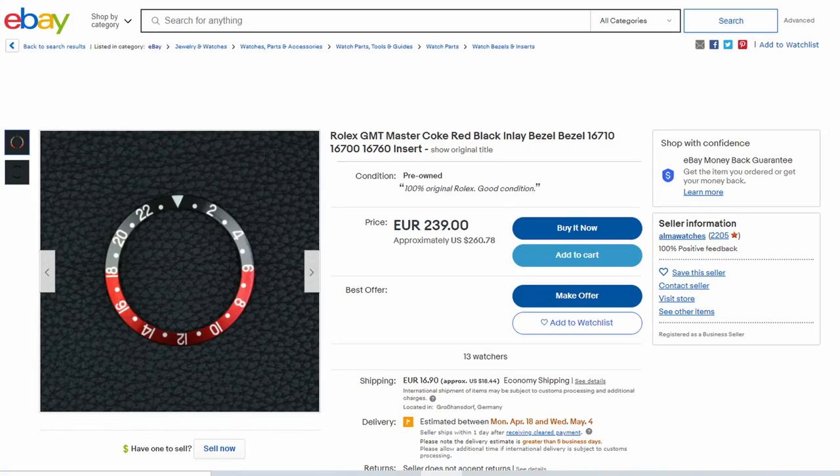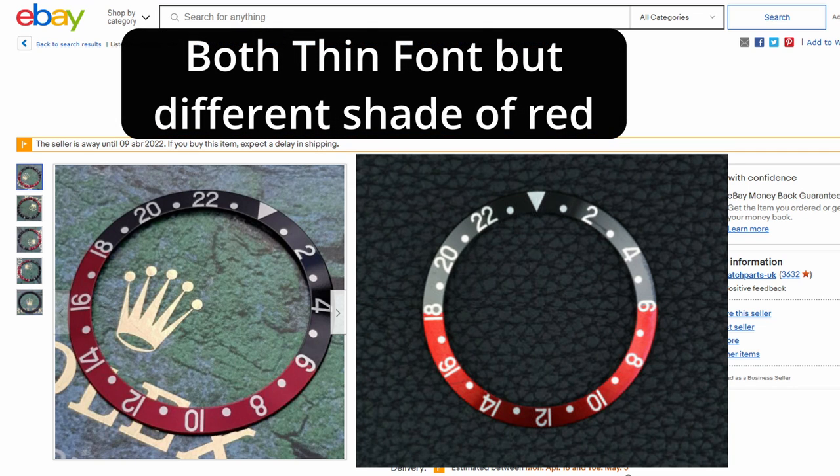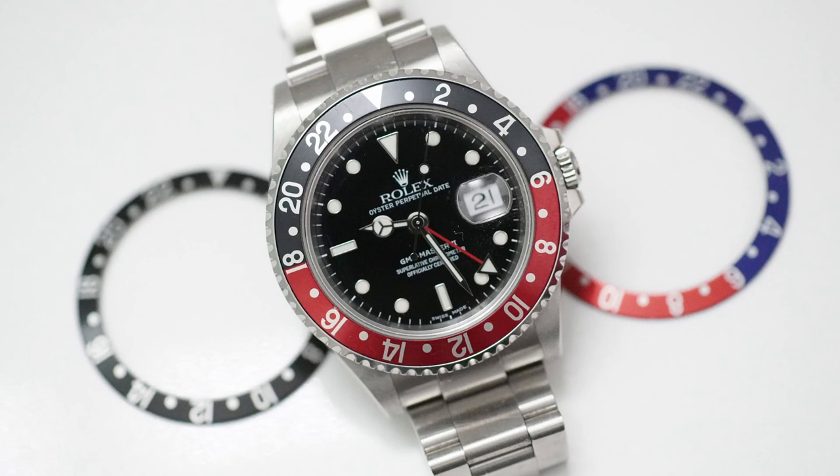Like with the Pepsi, the thin font Coke is what you get from RSC these days, and the same switch around 2003 to 2006 applies. Post-2003 Cokes from RSC — some of them, not all, which is confusing, and I'd say it's about 50/50 — have a very dark maroon red color as opposed to the brighter cherry red of all fat font pre-2003 Cokes. I've seen plenty of thin font Cokes with bright cherry red, but just as many with this dark maroon.